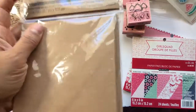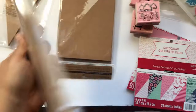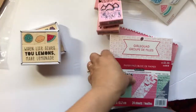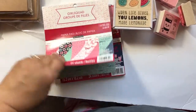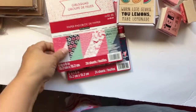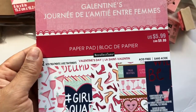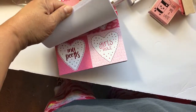This is from my other video when I did the folded card for the zine — I got two packs of those to alter. Then I got these two paper pads, also on clearance — seventy percent off, 24 sheets, double-sided. Some of those images are 'Girl Squad.' These ones are single-sided.